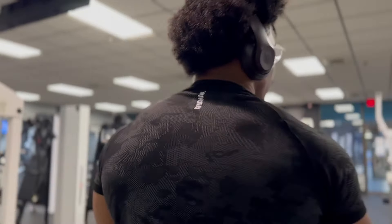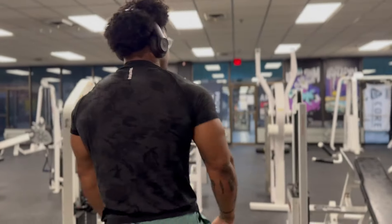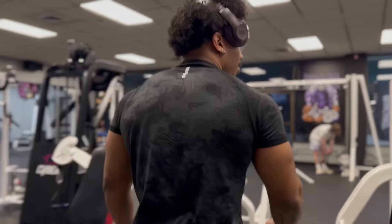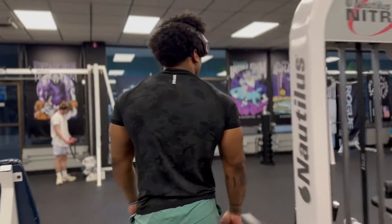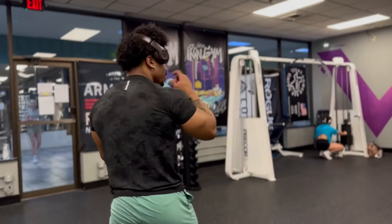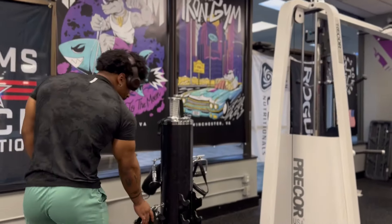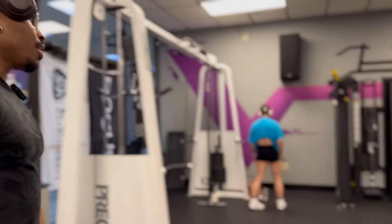Alright, superset with some tricep pulldowns. Gonna get that grip, and I'll probably use those cables — doesn't look like somebody's using both of them.